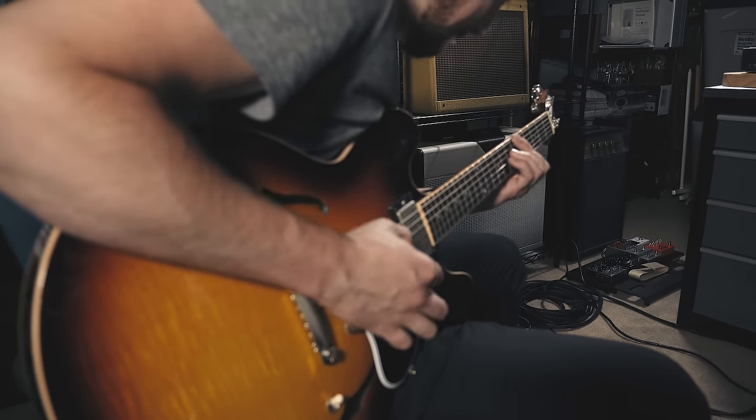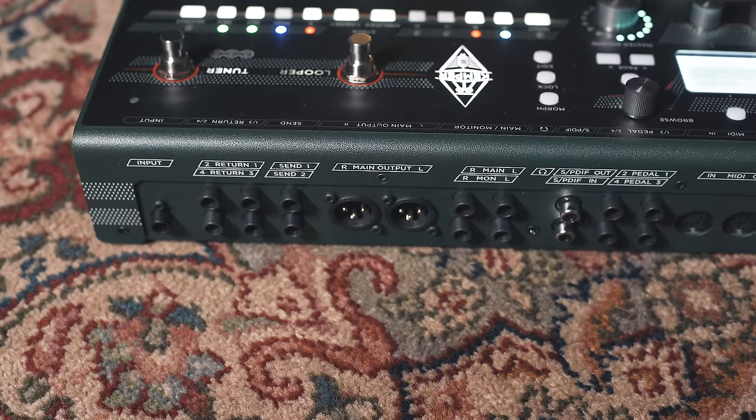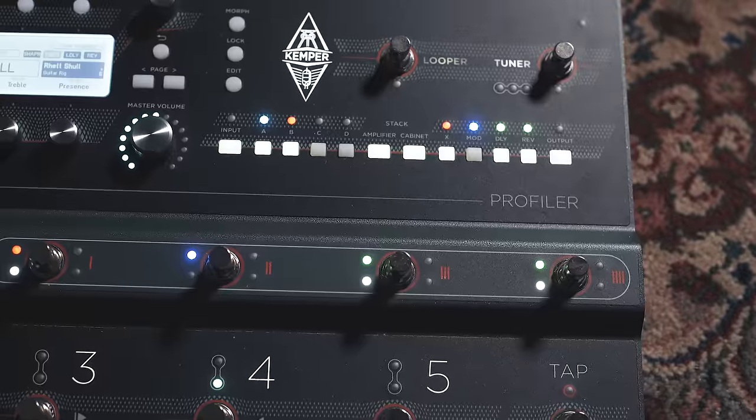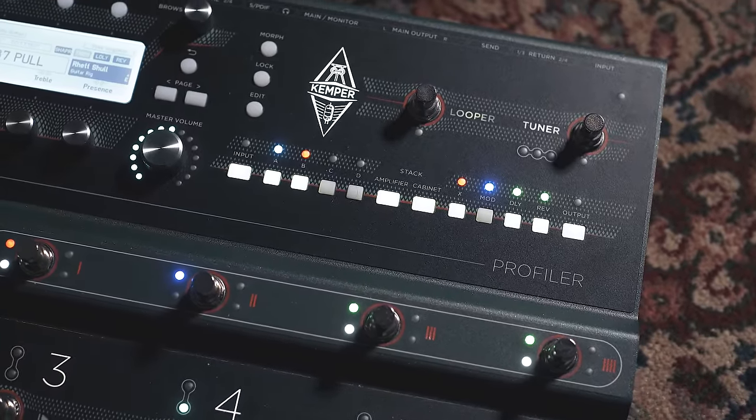So let's take a look at the Kemper Stage, because it's the new kid on the block. Despite what you might be thinking, it really is just a repackaged Kemper toaster or rack. They took the traditional profiler and the profiler remote — which is what you needed if you were going to use your Kemper live — and put them together essentially in the same box.